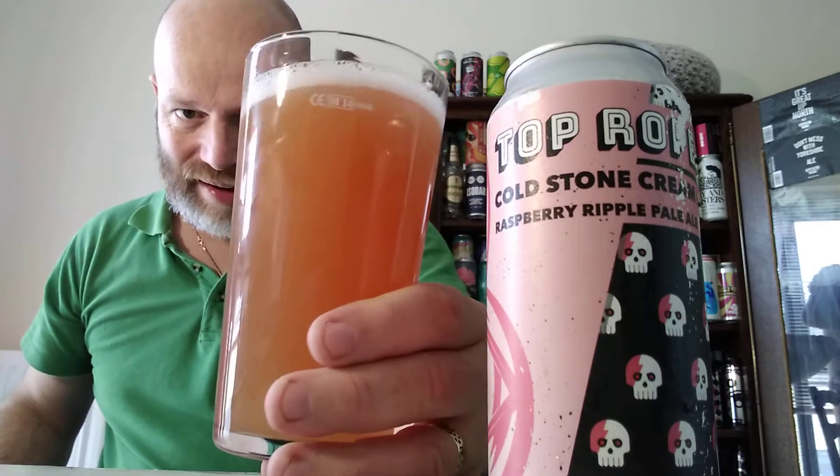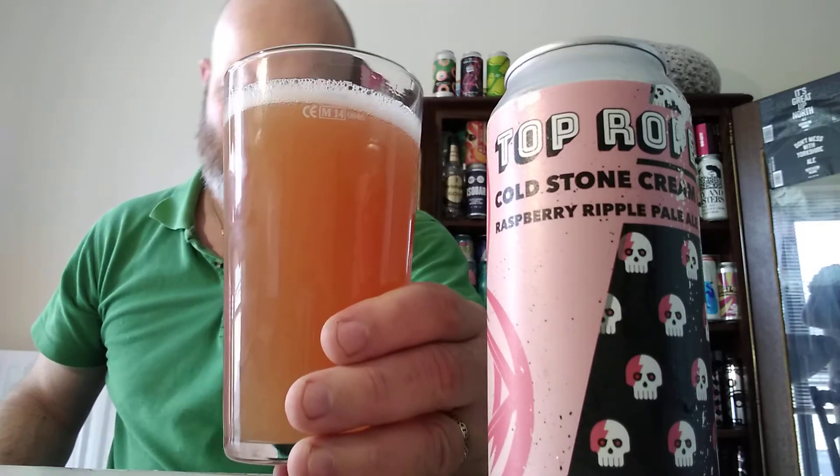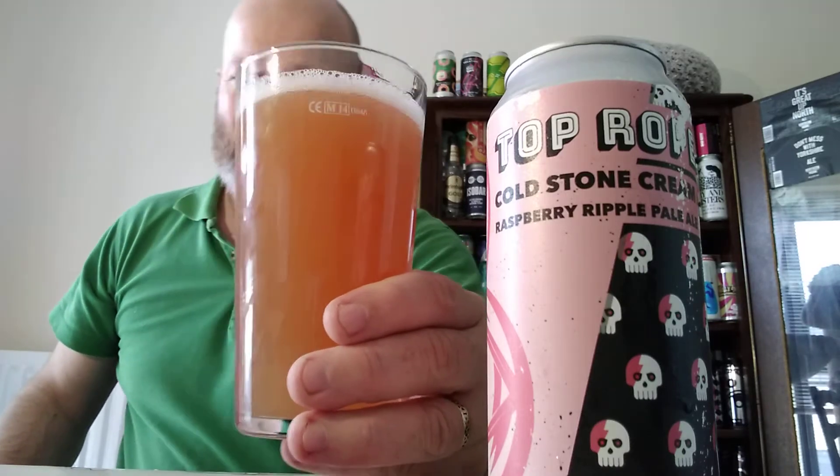There we go — beer in a glass. As you can see, very murky looking. It does look like there's a little raspberry tinge around the edges, but it's a little bit murky. Fluffy head — the head has come out to play, though it's going to go away in a minute. The aroma smells really pleasant — it's like a sherbety aroma, like sherbety raspberry sweets. If there's such a thing, I think there was back in the day. Smells lovely. I'm going in — cheers!